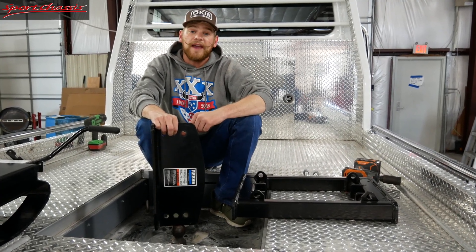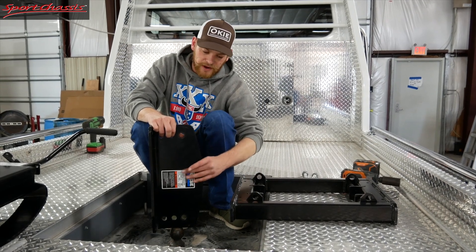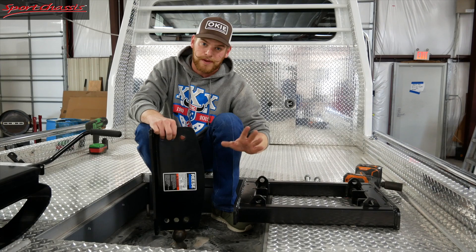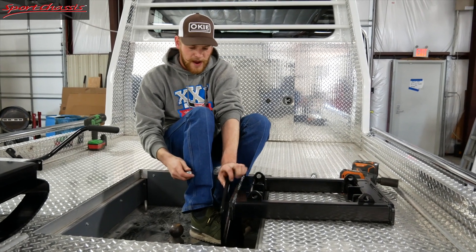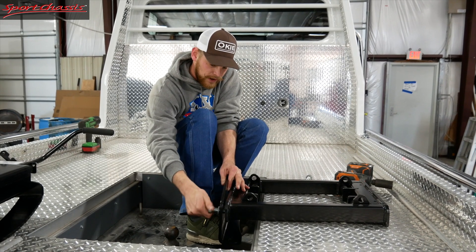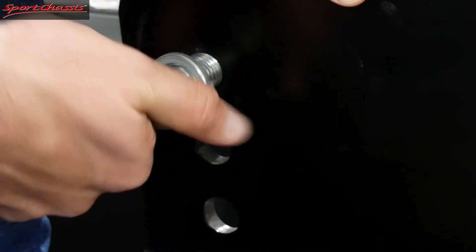The first step is to go ahead and assemble the lower base of your unit. You're going to want to make sure that the sticker is on the inside. It's already pre-threaded, so it's going to make it really simple. You just take your bolt, and one thing I found is if you use your foot right here to kind of balance it, you're letting the truck hold the really heavy piece, and that way you can make sure it's all lined up really nice and snug. Go ahead and get those all twisted in there, just like so.